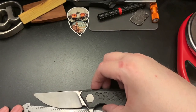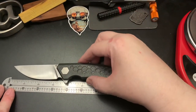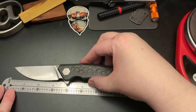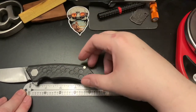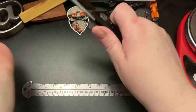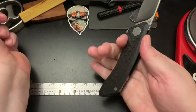The blade is three and a half inches long — it looks better on camera. The handle is approximately four and a half inches long. It feels great in hand and totally fills out my hand.